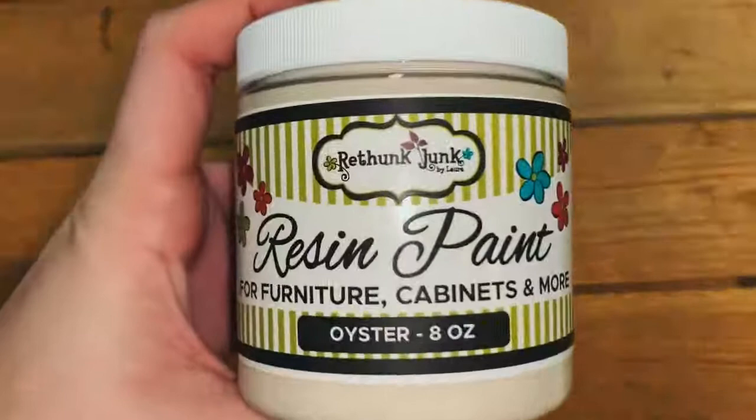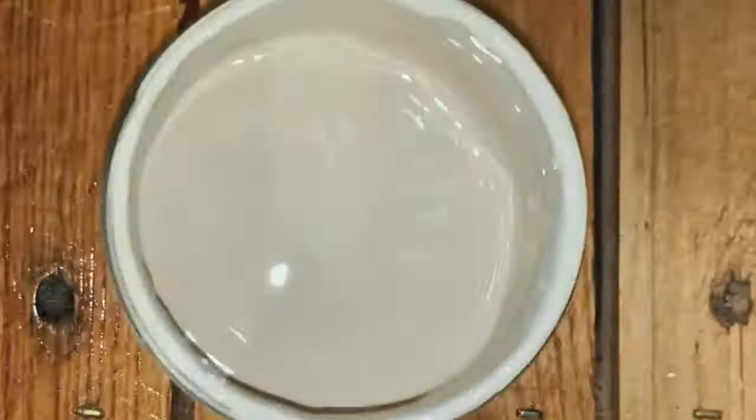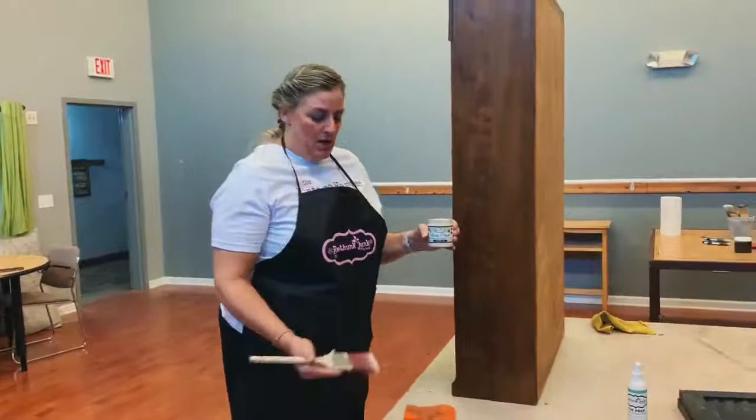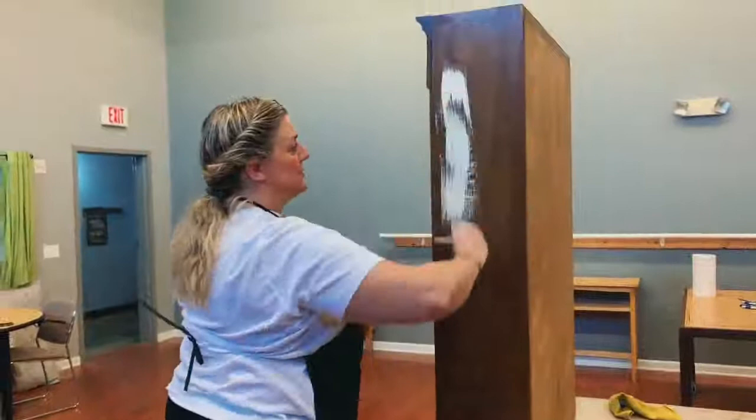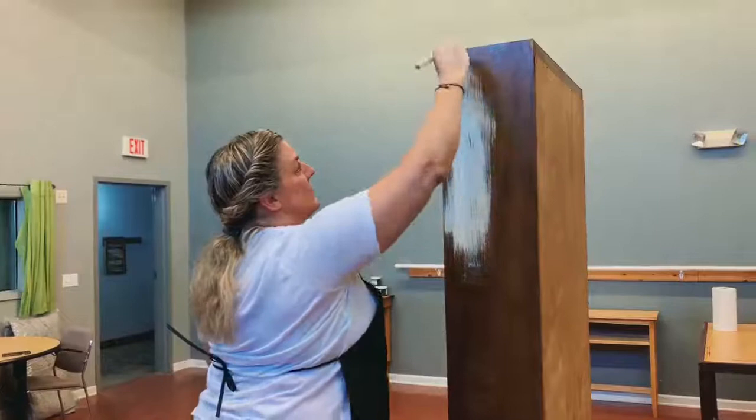I'm using the color Oyster. She wanted something neutral with a little pizzazz, so we're going to do Oyster and then distress and glaze it. For the first coat of paint, this is a completely dry brush. A couple things about this paint: it goes a long way. So your first coat should be thin — you're actually going to want to see the wood underneath.